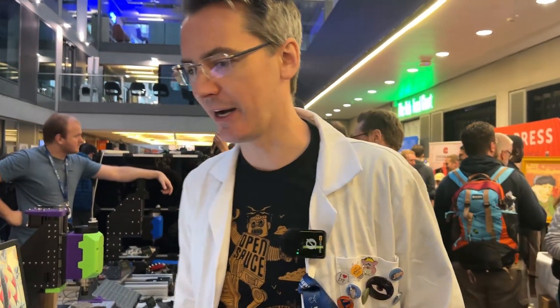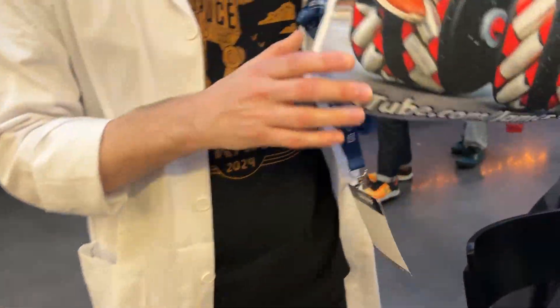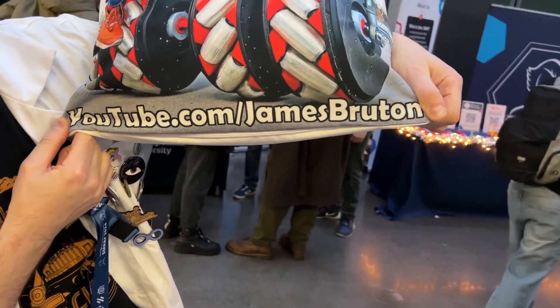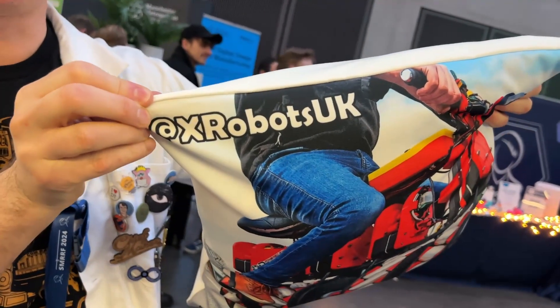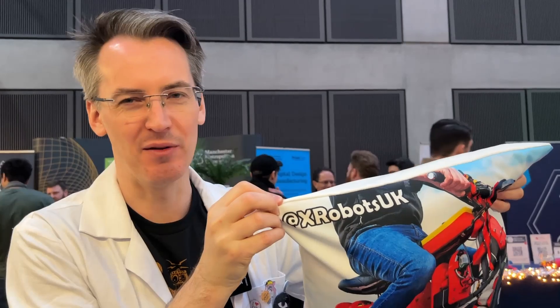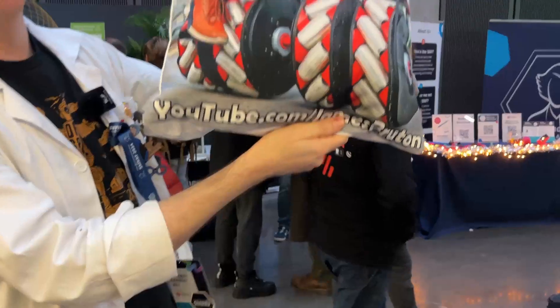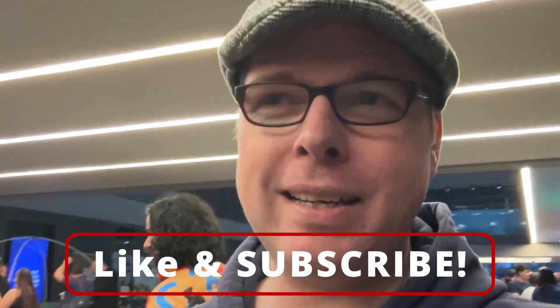Where can people find you? I tried to get a sign printed but I accidentally ordered a cushion. It's youtube.com/jamesbruton — Bruton, B-R-U-T-O-N — and everywhere else I'm XRobots UK on all other social media including Bluesky. I'm not posting on Twitter anymore unless someone makes an article. Go check him out because his stuff is crazy. If you're not subscribed, please consider subscribing and like this video.